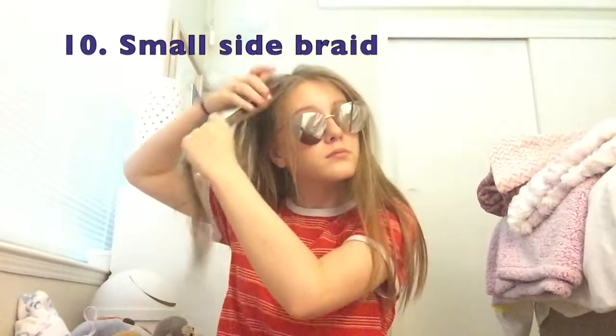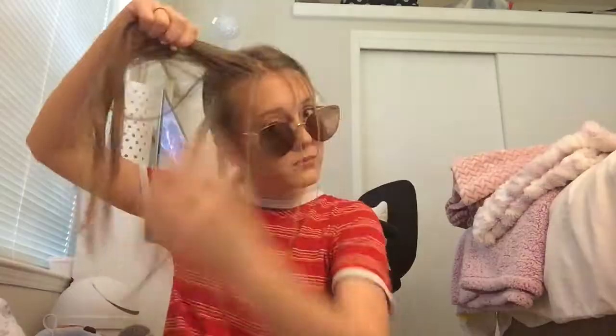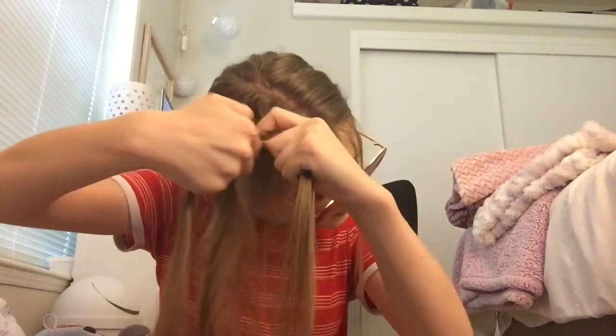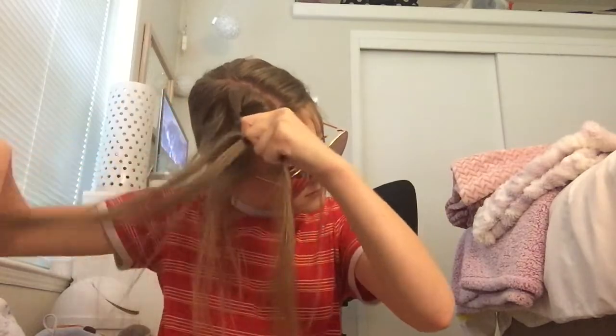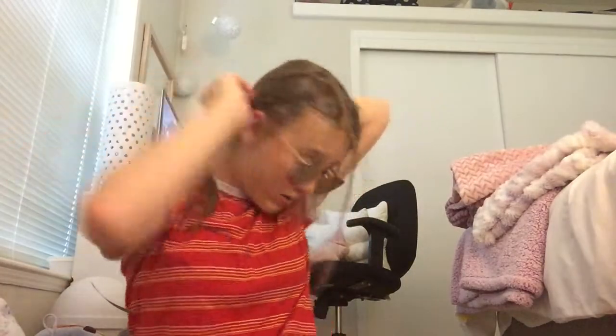The next is taking a section of hair and stopping right behind your ear at that hairline that you have, and then tying the rest of your hair back. Then just French braid down past your ear, tie it off with an elastic, bobby pin it back behind your ear, and take the ponytail out. You're done.